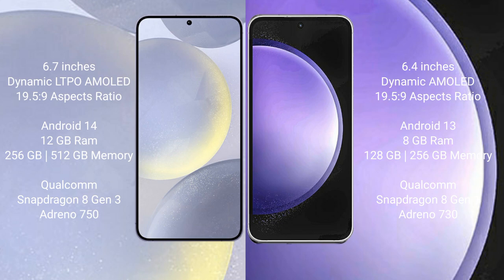Samsung Galaxy S24 Plus runs on the Android 14 operating system. Samsung Galaxy S23 FE runs on the Android 13 operating system.